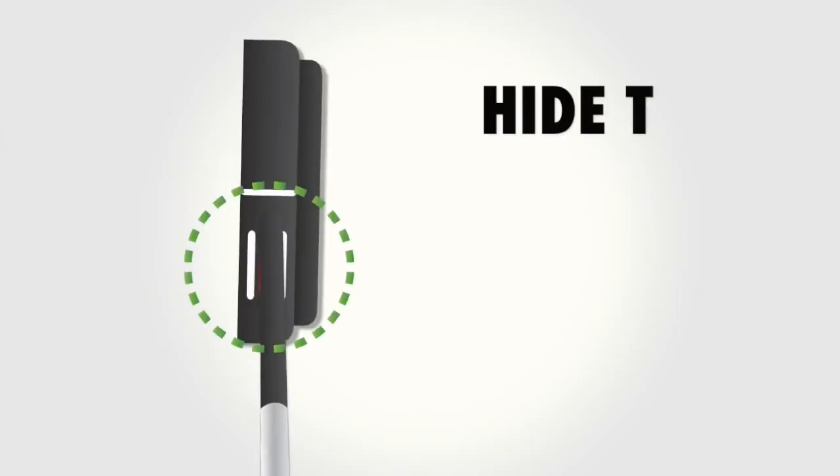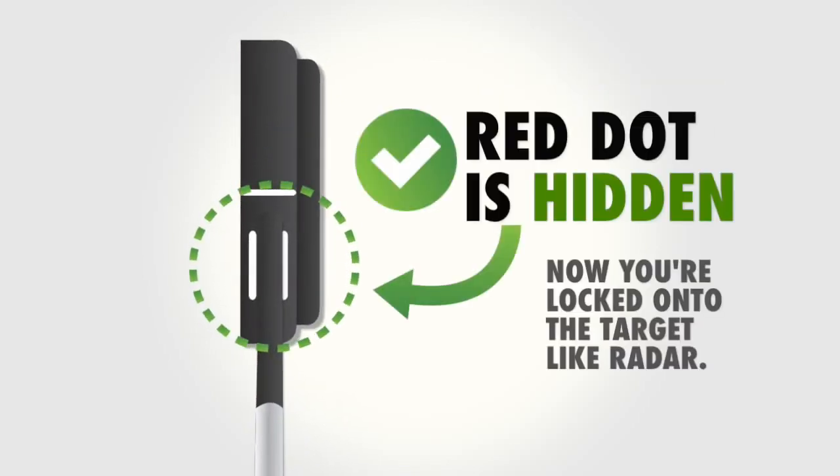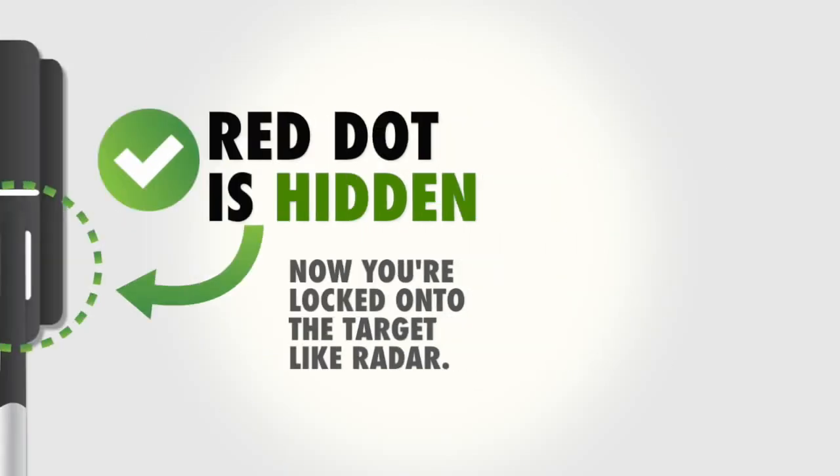When you do this, you'll see the white parallel RST lines on each side of the shaft. This technology ensures that you always have visual confirmation of your setup and stroke path.